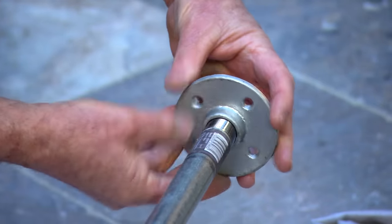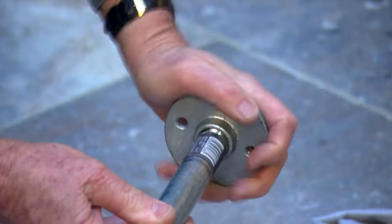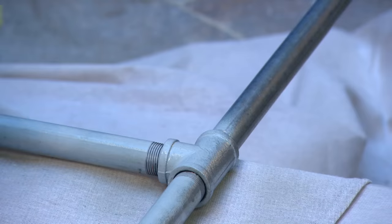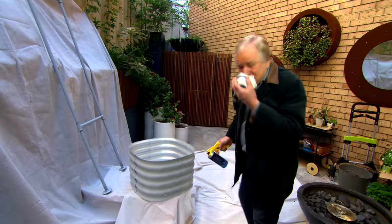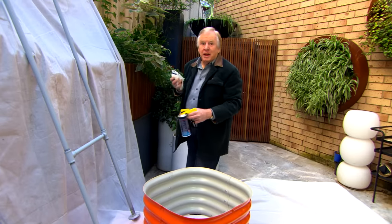They go on the end — screw all those in. And because I'm painting this as well later, it needs an undercoat. Now for my surprise colour — it is gloss, bright orange. I'm painting the climbing plant frame as well.